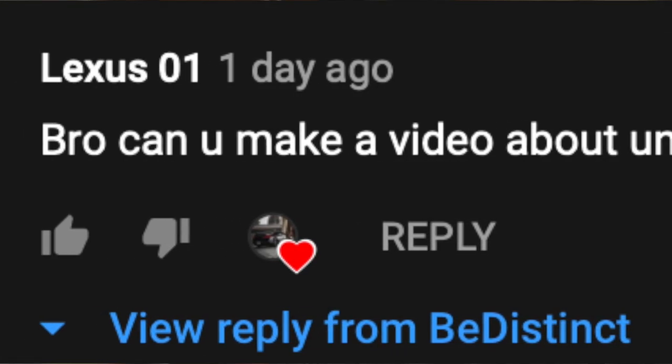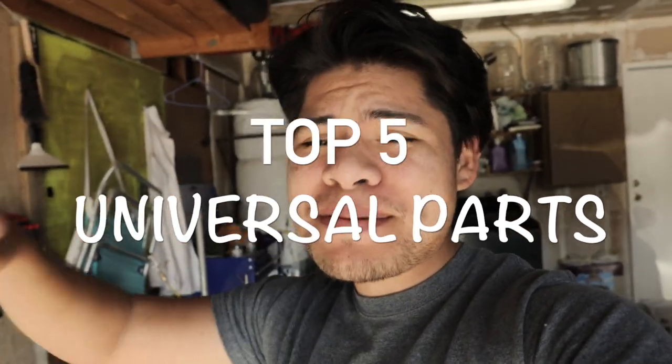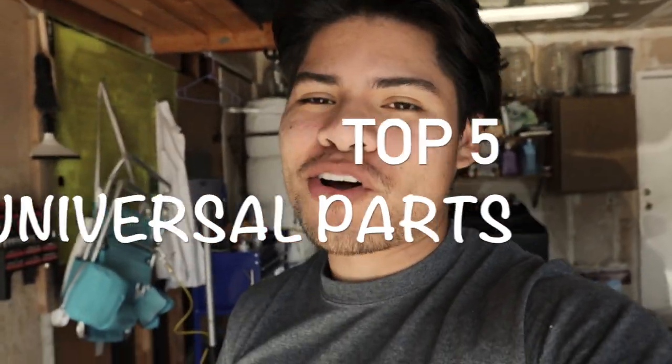Hey guys, welcome back to another video. Today we have a special request from a commenter — his name is lex01. He asked if I could do a video on universal parts. Well, I have listened and I will respond. Today we'll be talking about the top five universal parts that anybody can put in their car. We are talking about universal parts, so no performance parts are going to be mentioned in this video — please do not buy universal car performance parts.